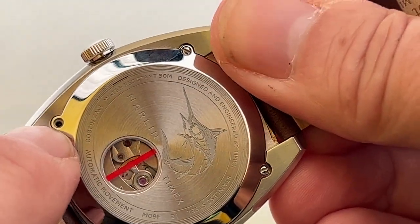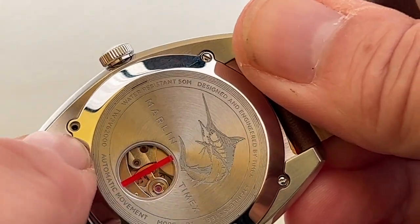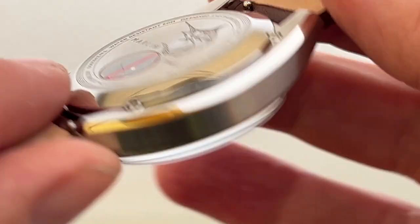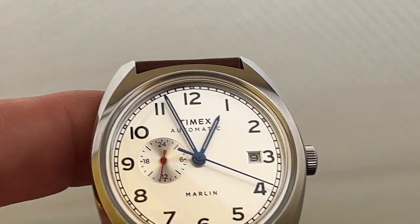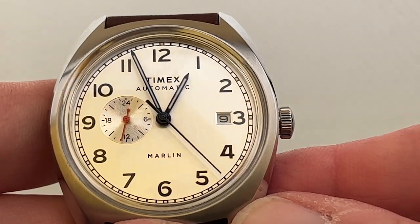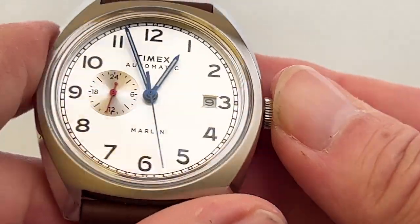I think many of my friends and associates who watch my videos will know that Tony's got a screw loose anyway. But this is a really, really nice cool looking watch. It's only water resistant to 50 meters so you're not exactly going to go diving with it.